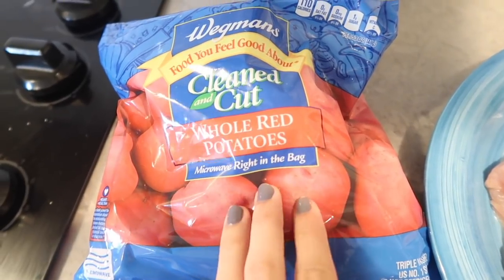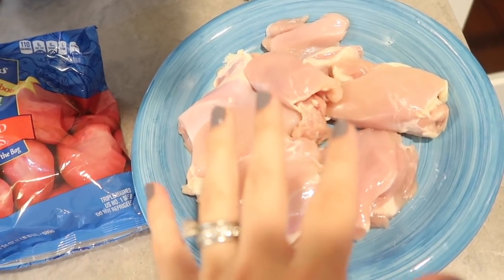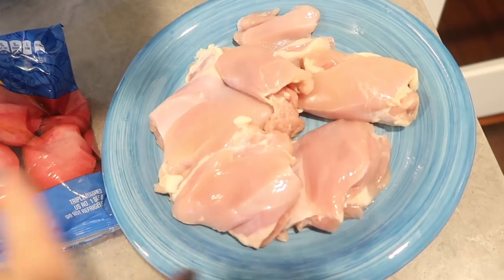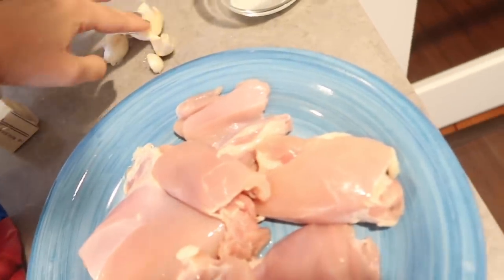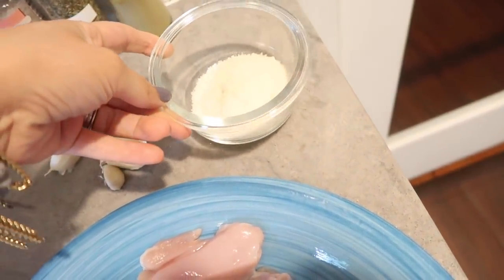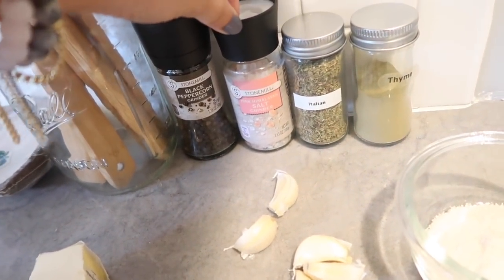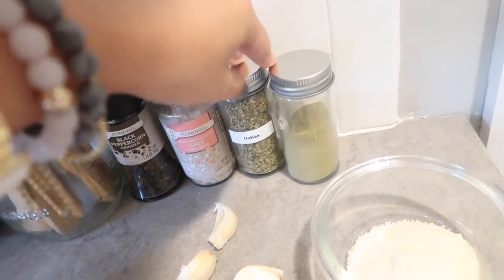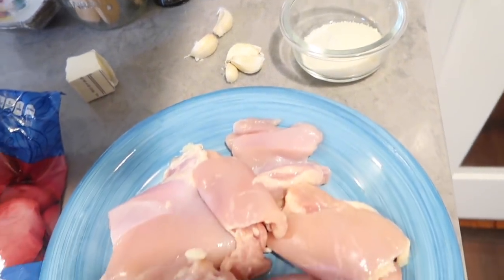I have a pound of whole red potatoes. This recipe calls for two pounds of bone-in chicken thighs, but I'm using about one and a half pounds of regular chicken thighs. You're going to need two tablespoons of butter, five garlic cloves, and two tablespoons of parmesan cheese. For our spices, I'm using black pepper, a little bit of salt, Italian seasoning, thyme, and the recipe also calls for fresh thyme and fresh oregano.